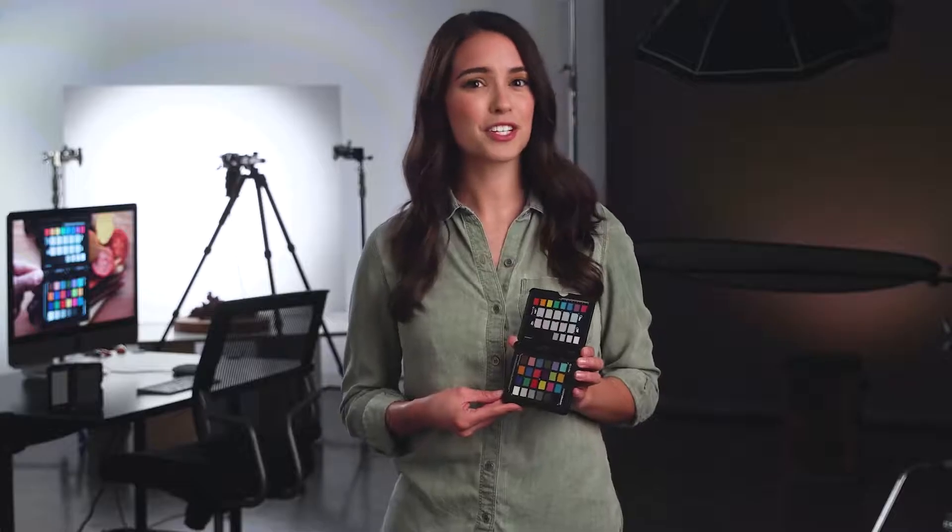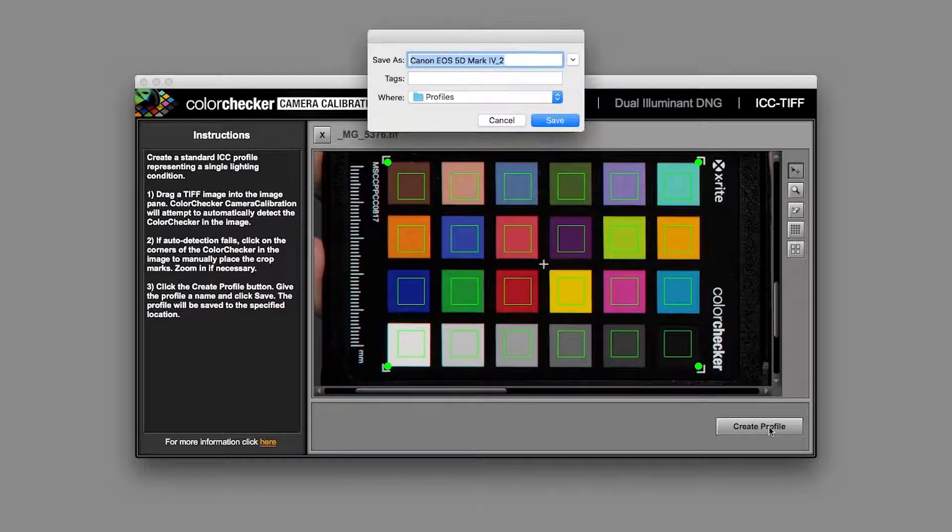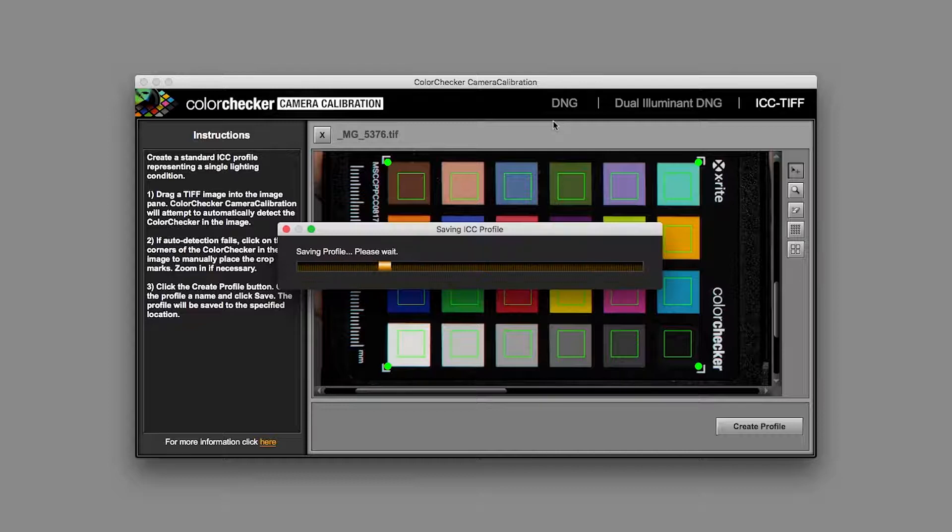Combined with the latest version of camera calibration software, ColorChecker Passport Photo 2 gives you consistent and exact results from image to image and capture to capture.